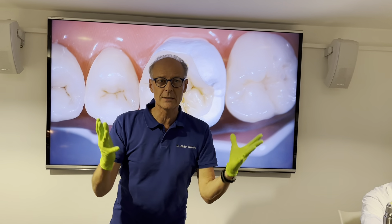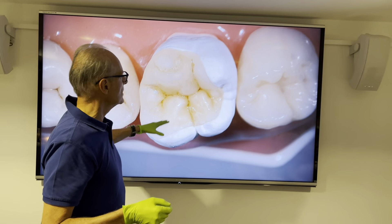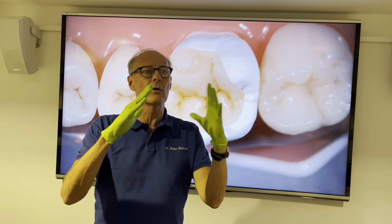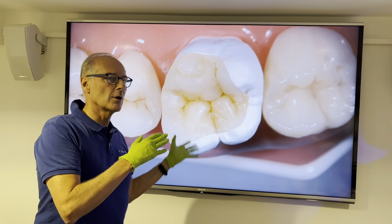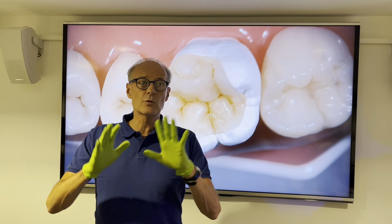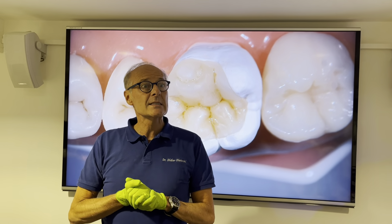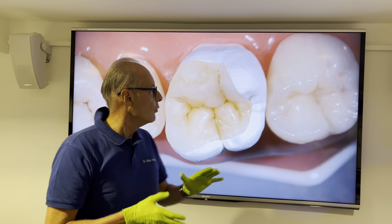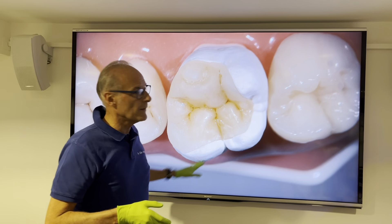We have implemented all those techniques and then fabricated, but this was a prefabricated die so that everybody is having the same configuration. Now we're going to go for cementation — not with cement, not with luting cement, but with a restorative material so that we minimize wear around the margins.